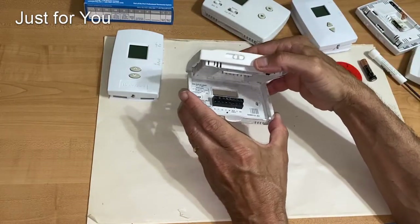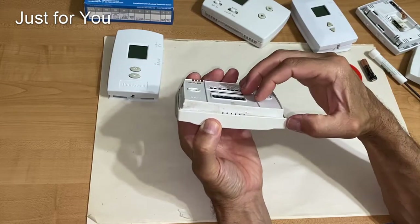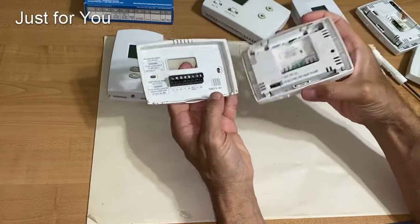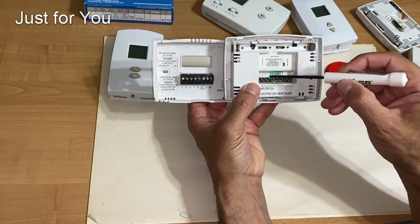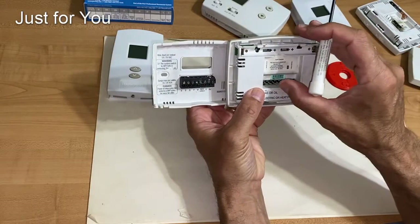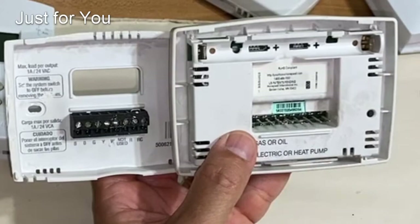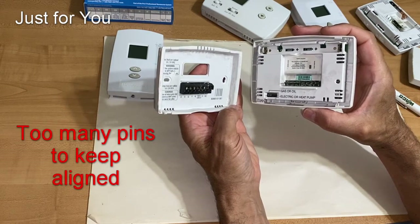Then, when you put it back, you have to follow the correct order: the top clamps on first and then you snap it in. As you're doing that, these pins have to line up with these holes — one, two, three, four, five, six, seven, eight pins all have to line up with their corresponding holes. If for whatever reason one of those pins is out of alignment, which I've seen happen, it's not going to fit, and your AC is not going to run. That's the second issue I take with this particular design.